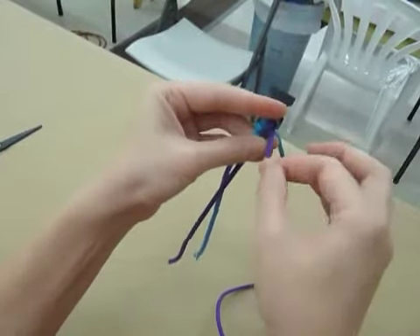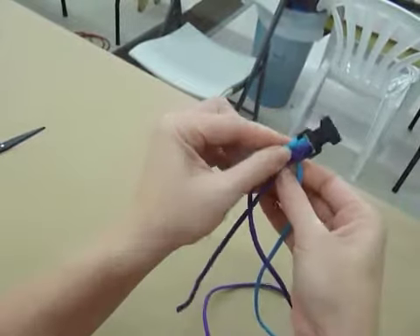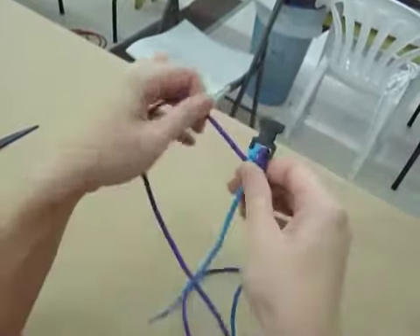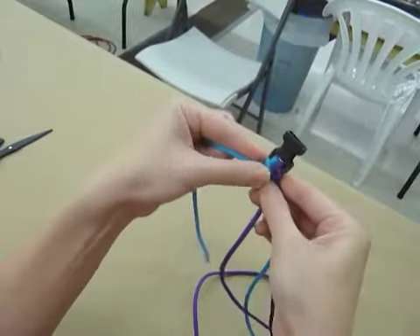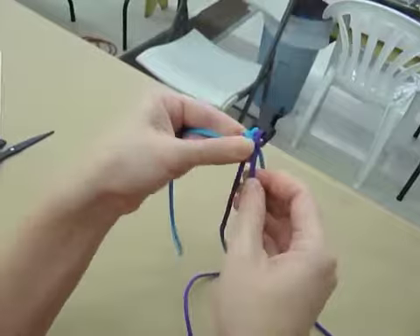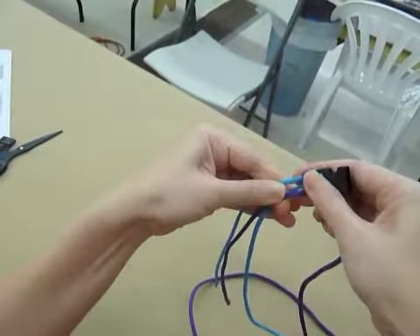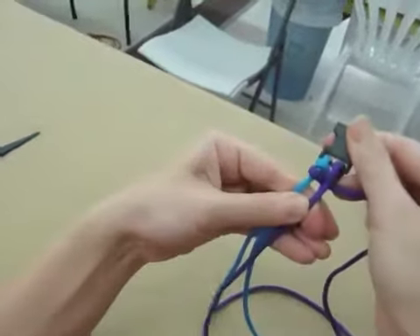The next thing you're going to do is take the purple and it's going to go over itself like this, under the blue, back over the blue, and under itself. So it's going to look like this.